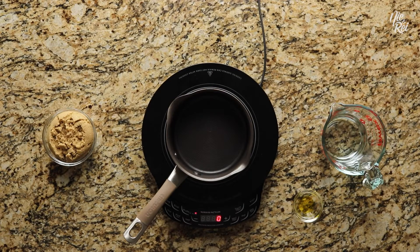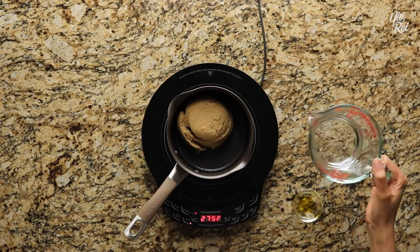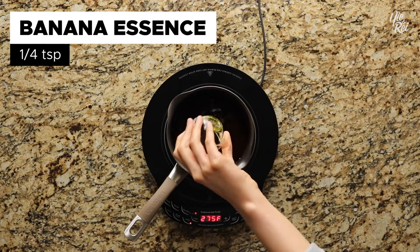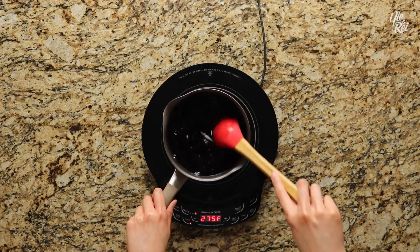To make the syrup for Sago At Gulaman, first set a small pot over medium heat. Then you'll want to put in 1 cup of brown sugar, followed by 1 cup of water, and 1 and a quarter teaspoon of banana essence. Continuously stir everything together until the brown sugar is fully dissolved.